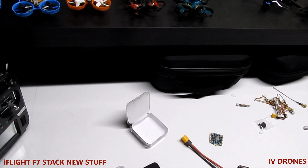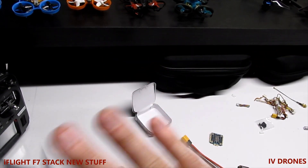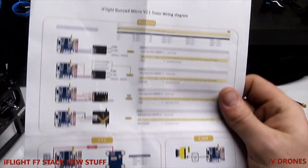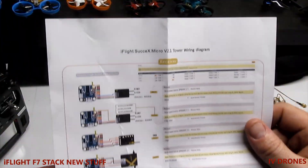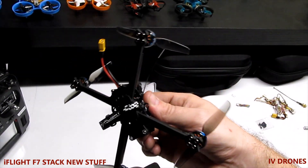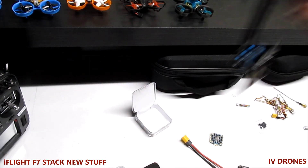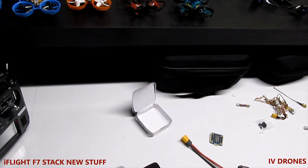I had to actually go back and scan the QR code on the board, which gives you a whole layout of everything you're going to need. They give you nice detailed instructions of how it's going to work. Don't go by this one — this is for the Succex Micro 2.1, which I used in a different build. Everything is available online.